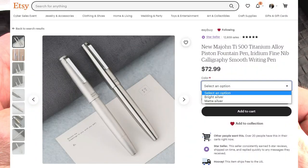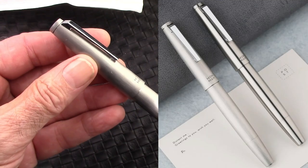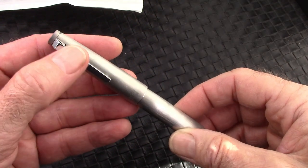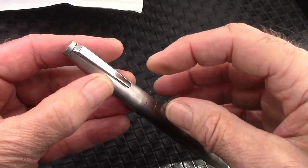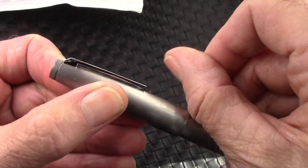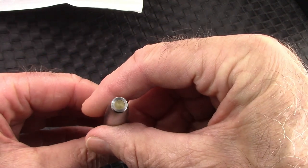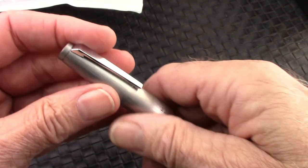Here's the listing on Etsy. It comes in two finishes — this is obviously matte, and the shiny polished finish would look like this clip. It's a nice, solid, substantial clip. Feels to be spring-loaded. I like that little brass insert there at the bottom of the barrel.